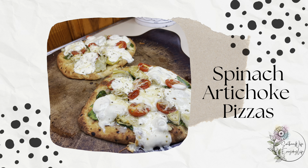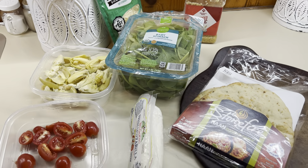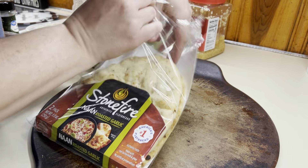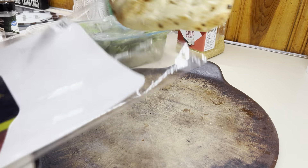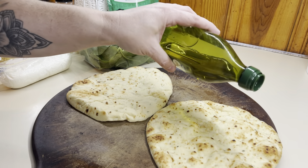These spinach and artichoke pizzas make the perfect summertime lunch. It only takes a few minutes to put together and they are so delicious. If you don't want to worry about turning your oven on, you can do them on the grill, on the Blackstone, or in an air fryer. You have so many options where you don't have to heat your house up.